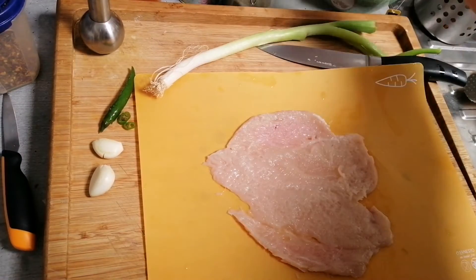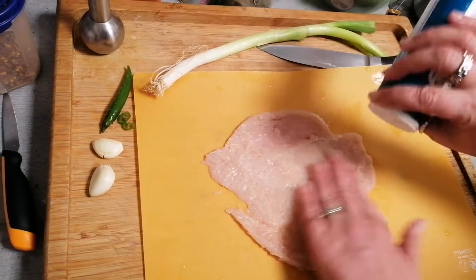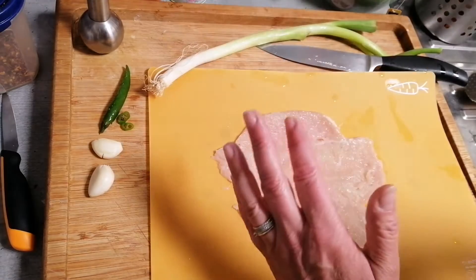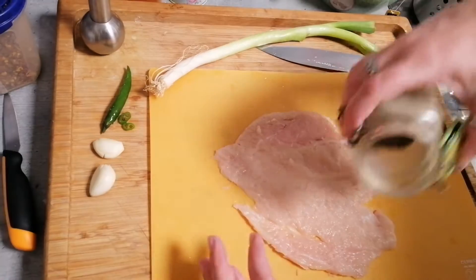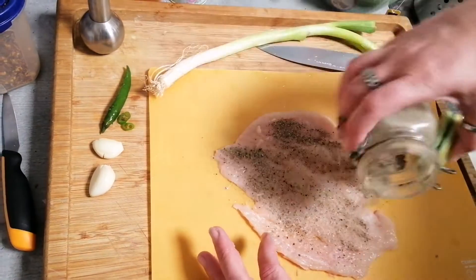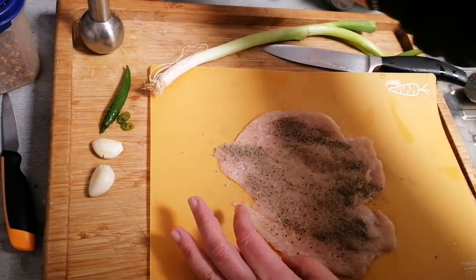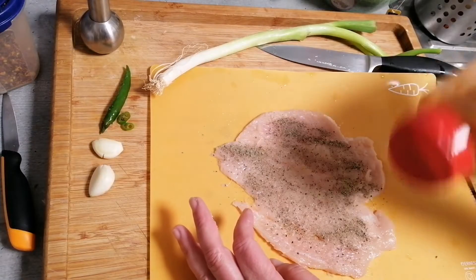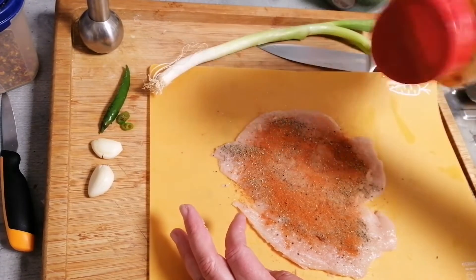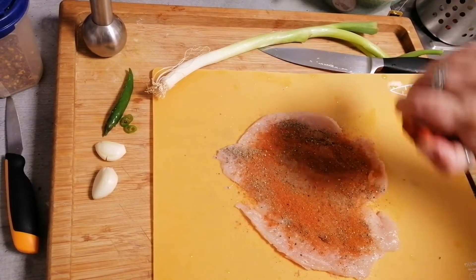Now first of all we would put salt and black pepper and chili powder. It is empty, so we take first the paprika powder and then chili powder.